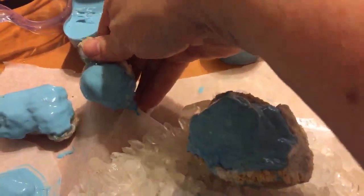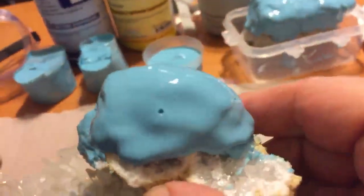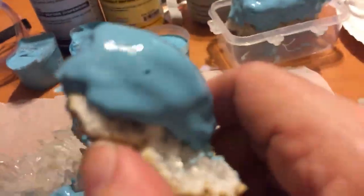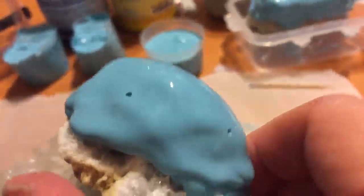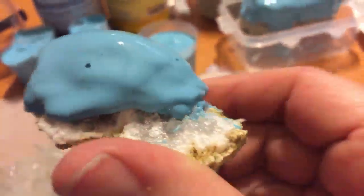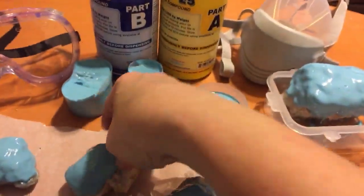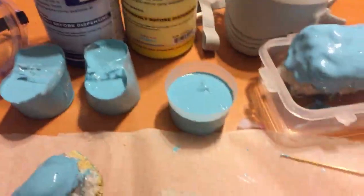I didn't see anybody doing it this way. I couldn't find any videos on people making silicone molds out of crystal clusters, so I just decided to wing it. I saw someone painting with latex and making molds, so I used that technique. This is three coats on top of the other piece of the crystal geode, and these are going to be all little tiny druzy clusters.